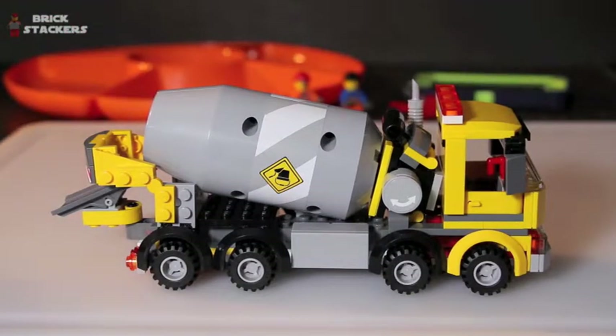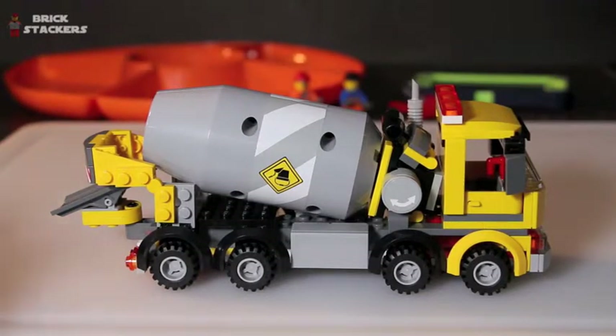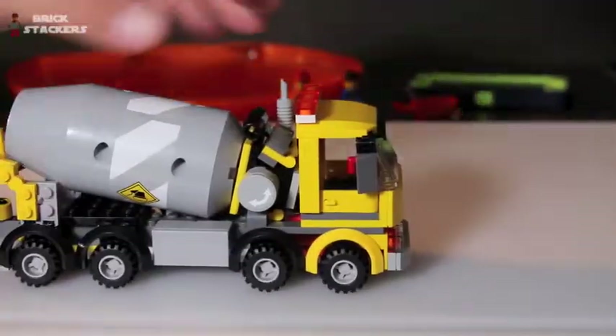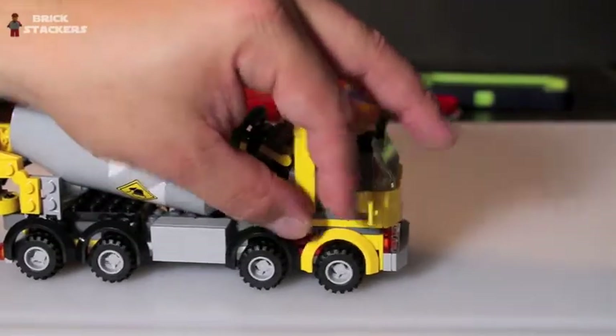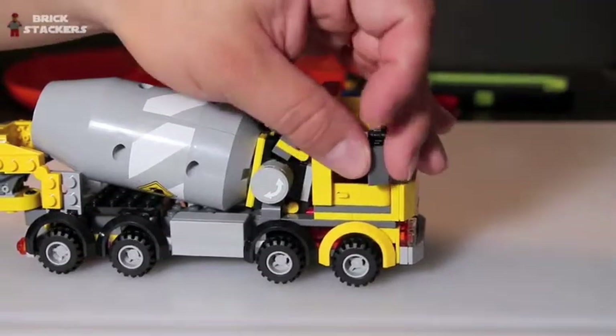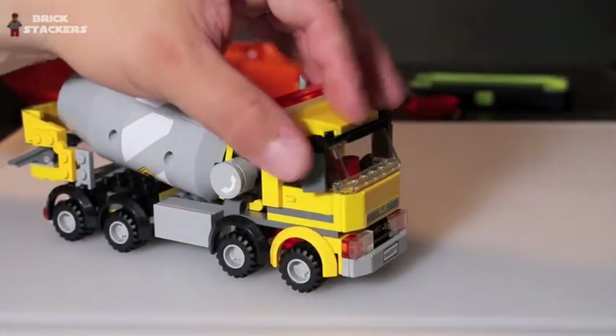It does have a lot of moving parts. If you're getting this for a smaller child, it can be kind of frustrating to keep everything together — it can be played with, but parts can easily come off. The eight wheels all roll great with no friction. The doors open up, and the mirrors can go up, down, and adjust on both sides — they fold in and out.